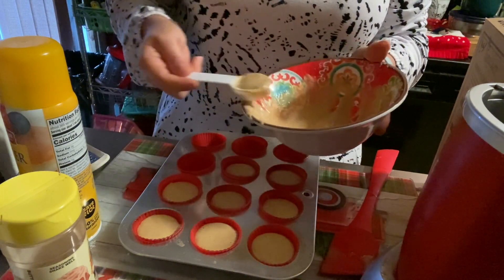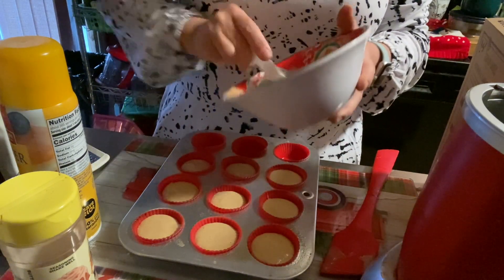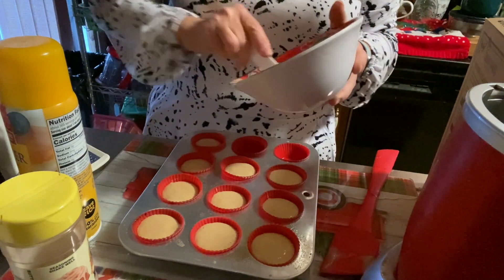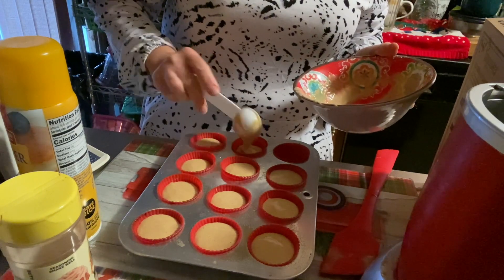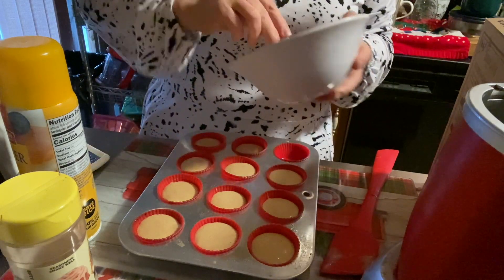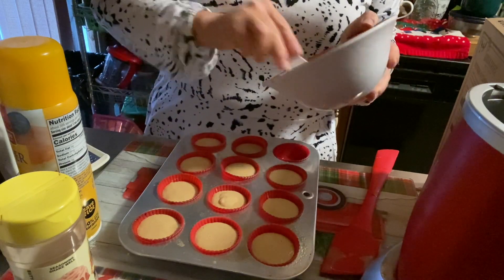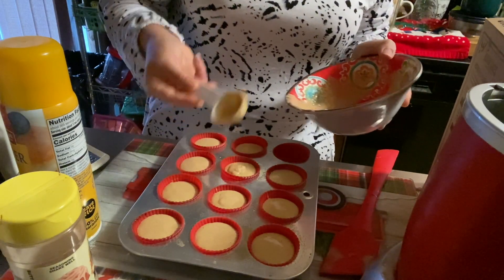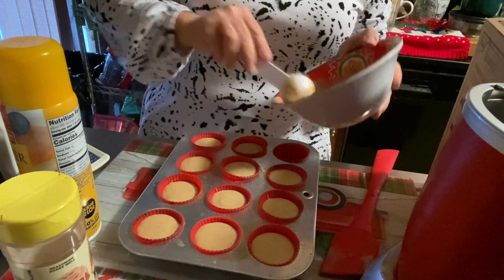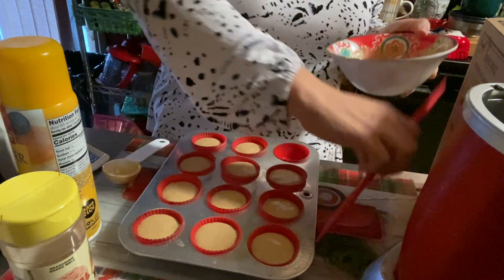I'm not a morning person, not even a little bit — I'm a night owl, always have been. Even now I try to get up a bit earlier, but I still function better at night. This is probably only going to get 11 muffins. I'll just top some of these off — it's easier. So we got 11 instead of 12 because the batter is thicker, which is fine.